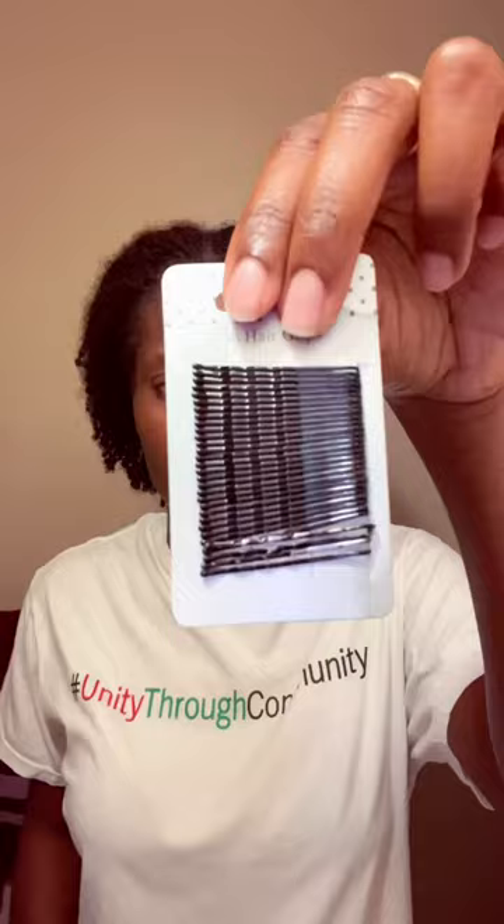Bobby pins and one hair tie is all you need. The secret to the pompadour: snug ponytail, then push up. That's it! The French rule: twist up then pin, twist up then pin.